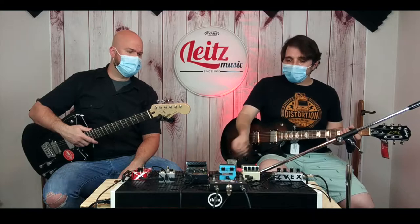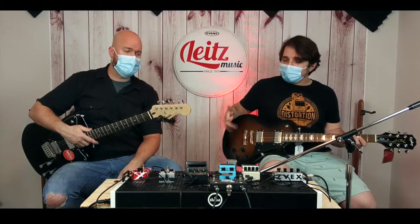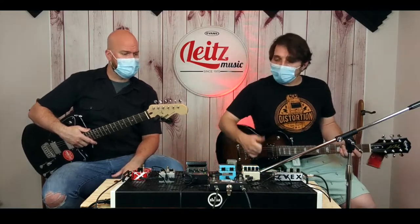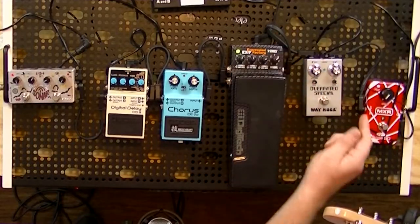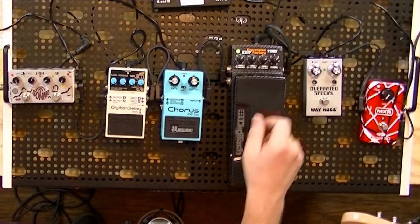If you think Stevie Ray Vaughan, Robin Trower, Jimi Hendrix — I'm pretty sure all those cats have used some sort of Uni-Vibe effect. At higher settings, it does sound like a phaser or a rotary type of tone, which is very cool. It can also be used in a pinch — if I couldn't bring my phaser, I would simulate my phaser sounds with the Uni-Vibe setting.